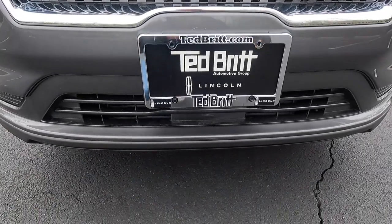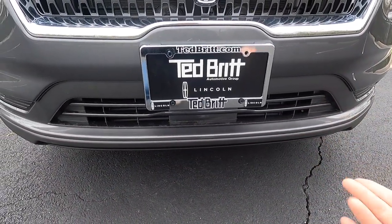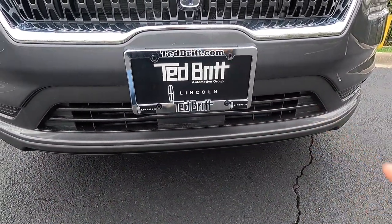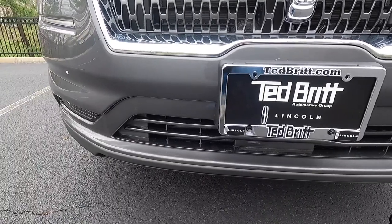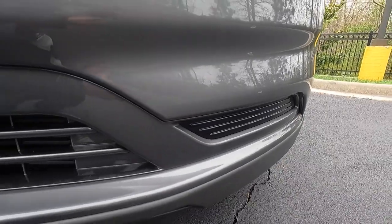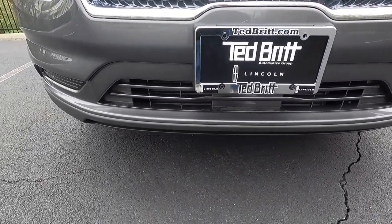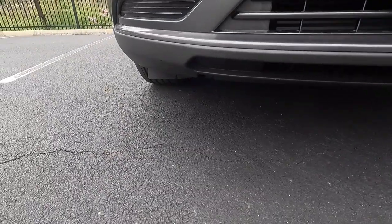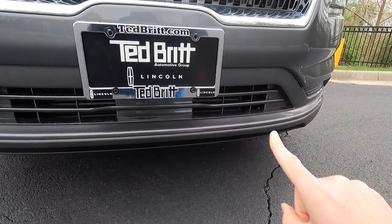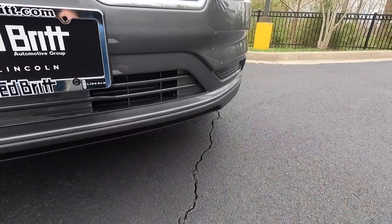A couple of other things: this lower grille down here, while on most other vehicles it would be satin black, down here it is also body color. You also do get black lower outer grilles on either side of the front bumper, and those are both painted in gloss black — it gives this thing a really nice look. You do get some satin black trim at the bottom of the front bumper, with the trim piece right here being body color and then transitioning to satin black.